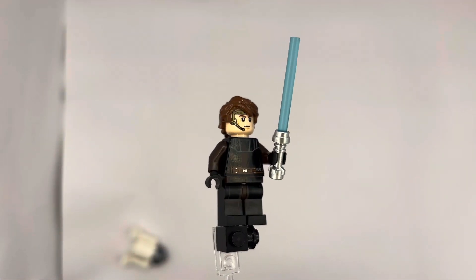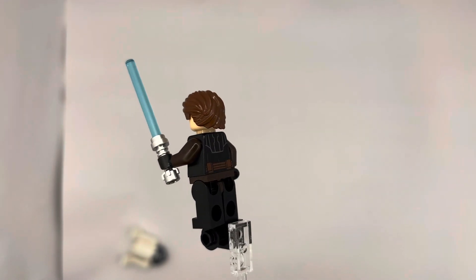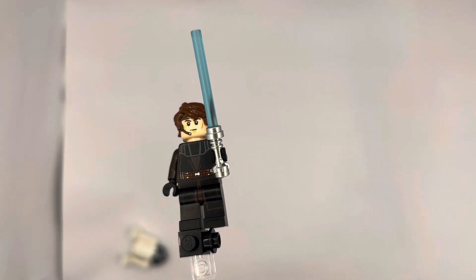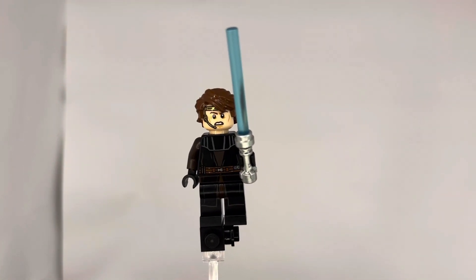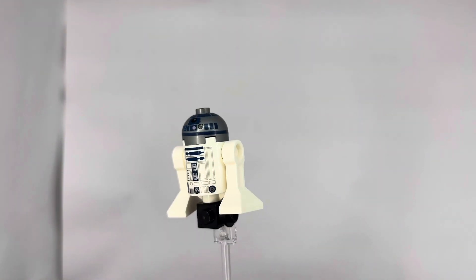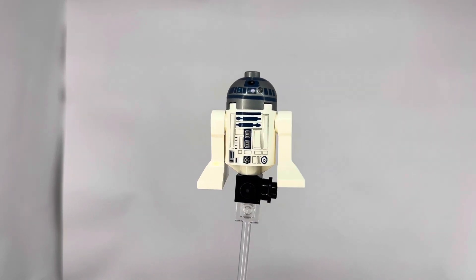The first fig we get is the exclusive Anakin with the headset, and it is a really nice looking fig because it isn't the goofy anime-face Clone Wars — it is the real Clone Wars Anakin. It looks really good; I love the little headset, the gold, and his lightsaber. There's his angry face, and then the second fig we get is just a basic R2 — I mean, who doesn't have 50 of these guys at this point.